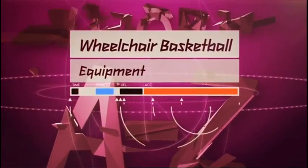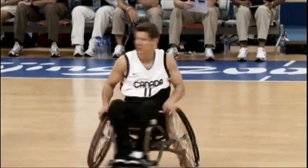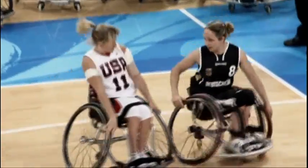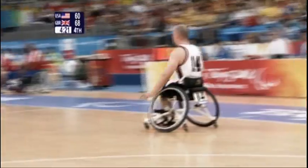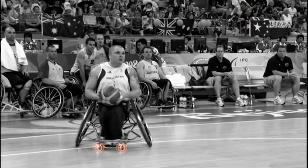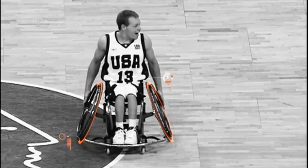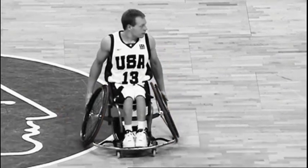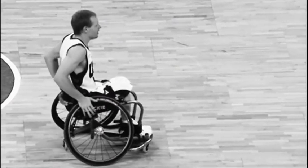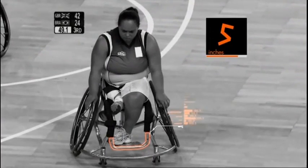Wheelchair basketball: equipment. The wheelchairs used for basketball have evolved rapidly in the last ten years into the lightweight, easy-to-manoeuvre titanium chairs used today. The chair is comprised of two or three small wheels at the front and back, with the two larger wheels set outward at a slant to ensure balance and stability. The seat can be no higher than 21 inches and must include a footrest at least five inches off the floor.